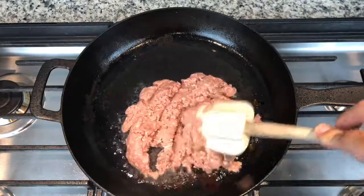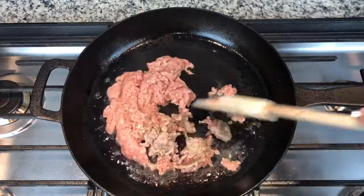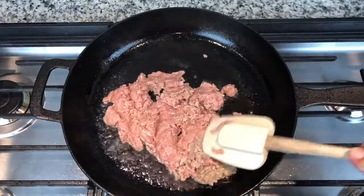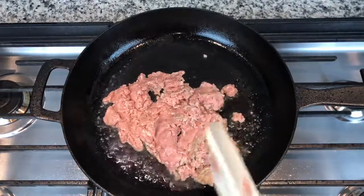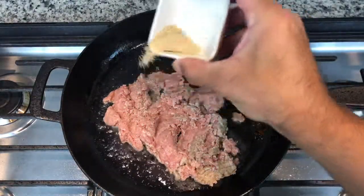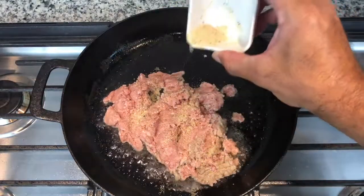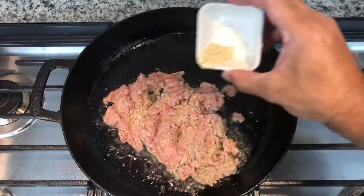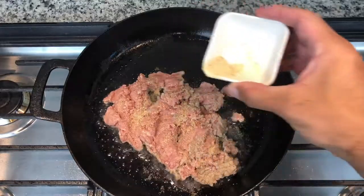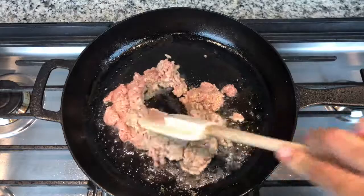For the seasoning I'm going to use, I'm going to use adobo. I think it's a good all-purpose seasoning. If you have something else you think will work better, go ahead and try it out and hit me in the comments to let me know how it came out. We're going to sprinkle it on — you can be generous because with ground turkey you have to use a lot of seasoning. Just sprinkle it on there, it's not going to hurt it, and then mix that up.